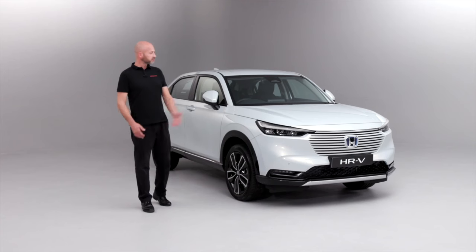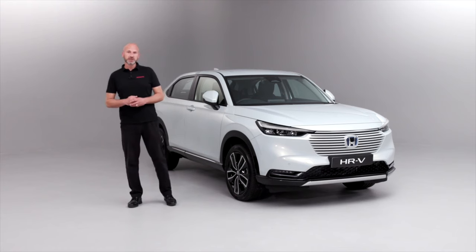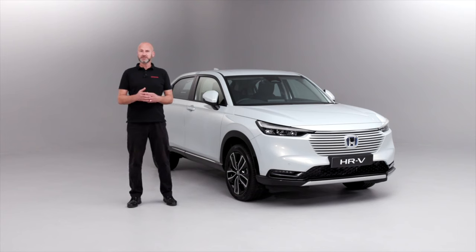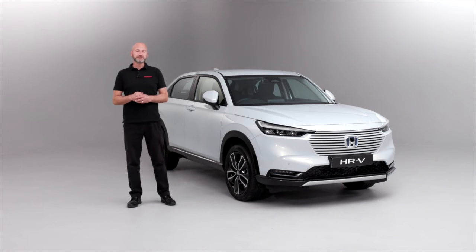Congratulations and thank you very much for purchasing your new HR-V eHev, the hybrid-powered brand new HR-V. In this video we're going to show you some information to help with the handover of the vehicle so you can really maximize your benefit out of this car. We're going to take various features and things that we can tailor to your specific needs so that you can get the very best out of this vehicle.